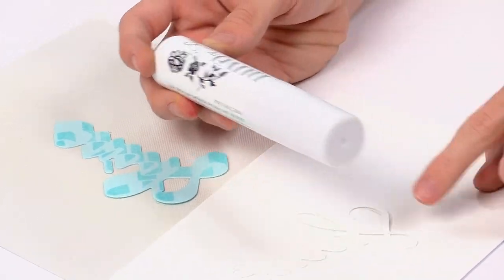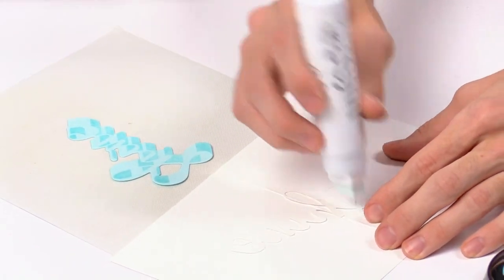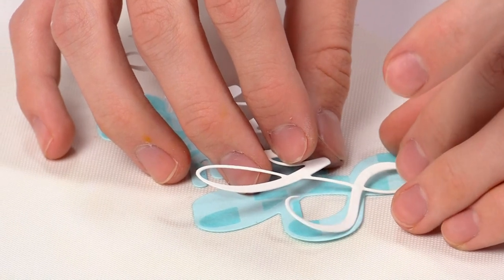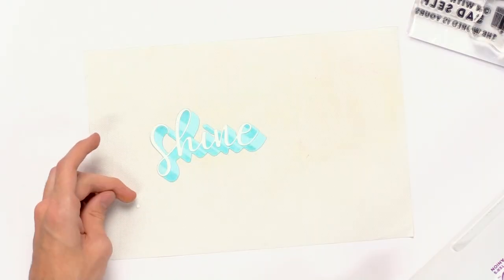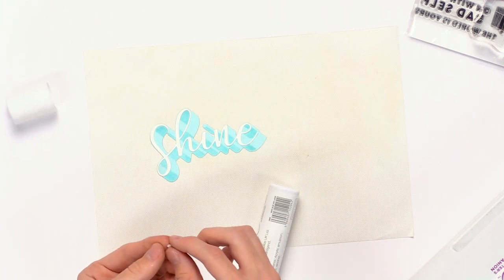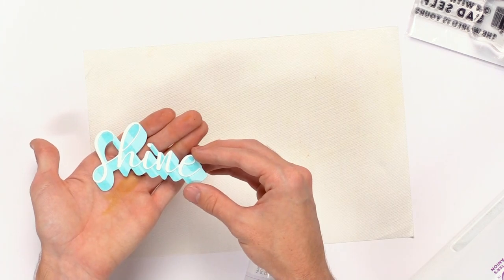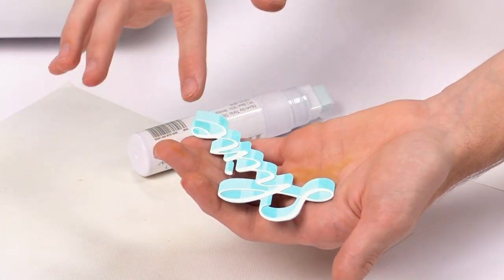I'll grab the Nuvo glue pen to adhere the die cut to the shadow piece, dabbing it right onto the surface. I'll take that die cut piece and place it right over top — you can see in the shadow stamped area where the die cut fits in place. Don't forget the little dot for the eye — add a little glue pen to it and add it to the die cut. You can see that fun effect with the shadow stamp, and how the die set really depends on the stamp to create that awesome shadow look behind the word die.